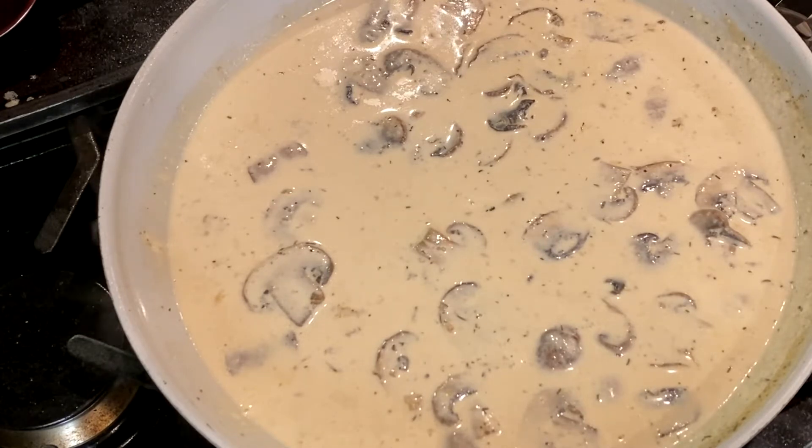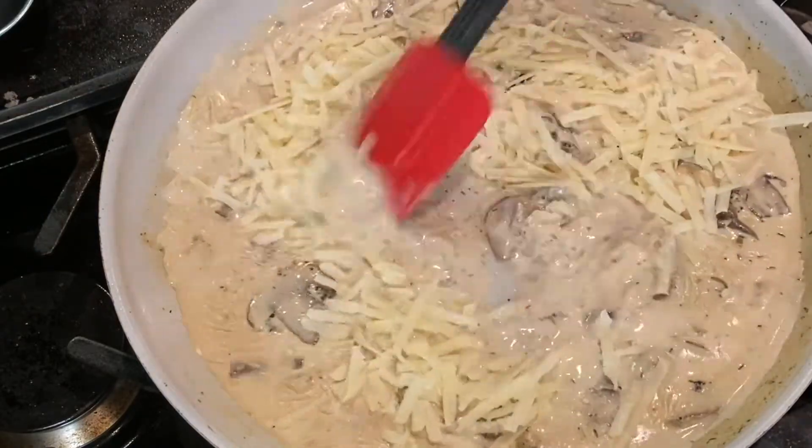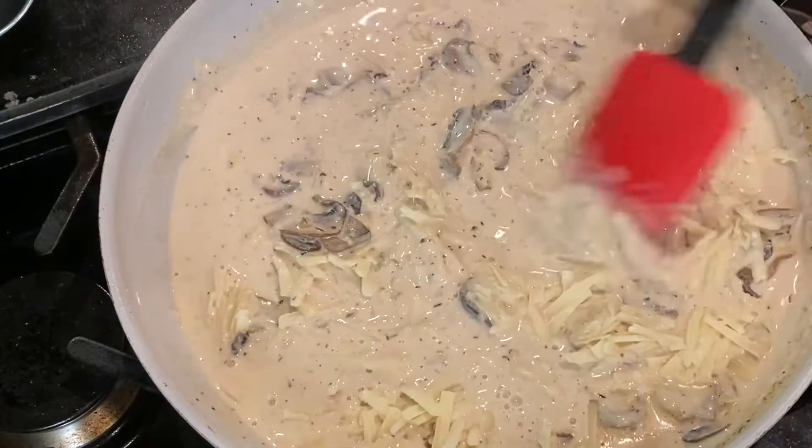Back to the sauce — it's reduced by about half, which is perfect. We don't want to reduce this too much because it's going to soak into the noodles a bit as it bakes. Add in a quarter cup of grated parmesan cheese and stir to melt it into the sauce.